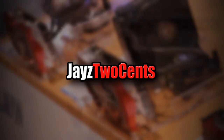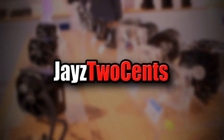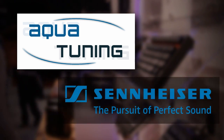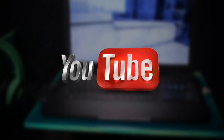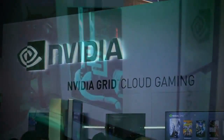Welcome to Jay's Two Cents exclusive insider coverage of CES 2014. Our trip this year is brought to you by Aqua Tuning, your global source for PC modding and cooling components, and by Sennheiser, the pursuit of perfect sound. And of course by generous viewers like you. So strap in with Jay's Two Cents as he takes you on a wild ride through CES 2014.